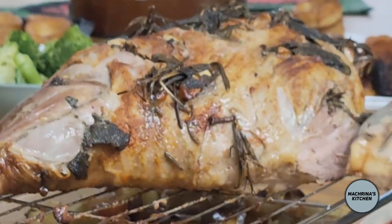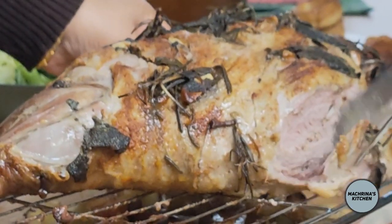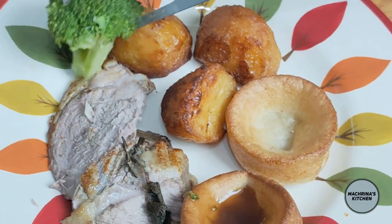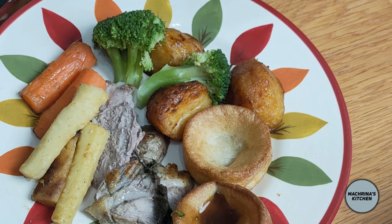This is done beautifully. Ideally let it rest for 20 to 30 minutes, but if you are really hungry I won't stop you — just get on with it and dig in. So this is how you prep, roast, and serve a leg of lamb.